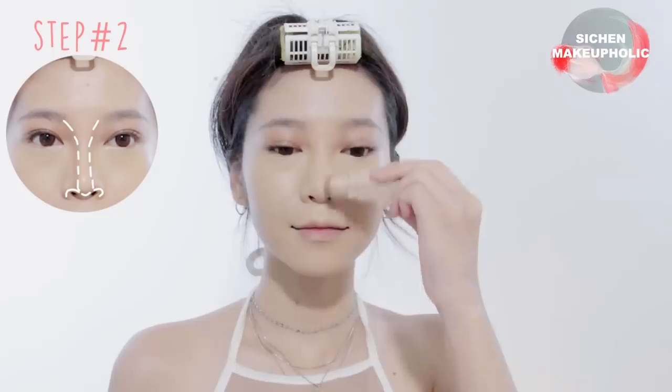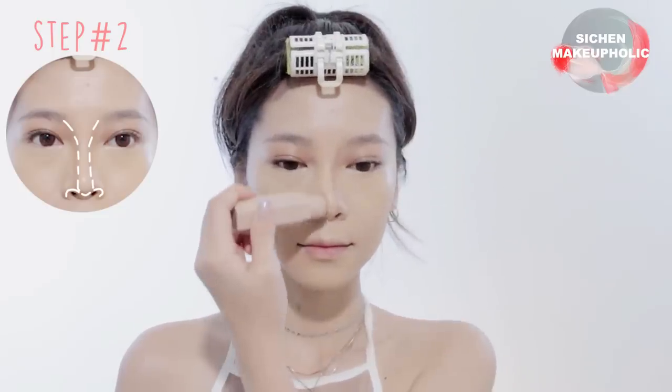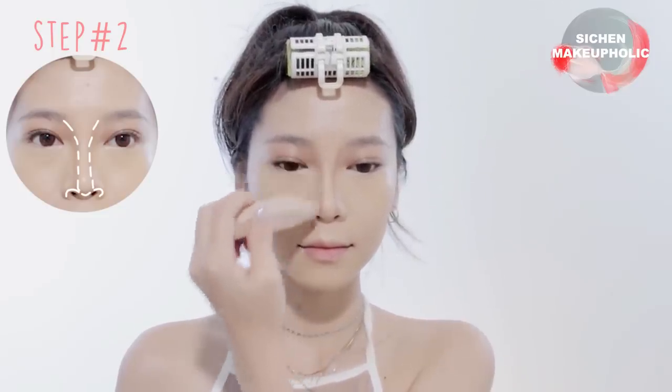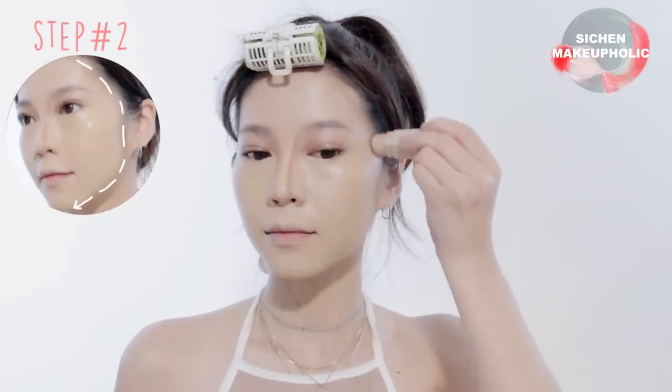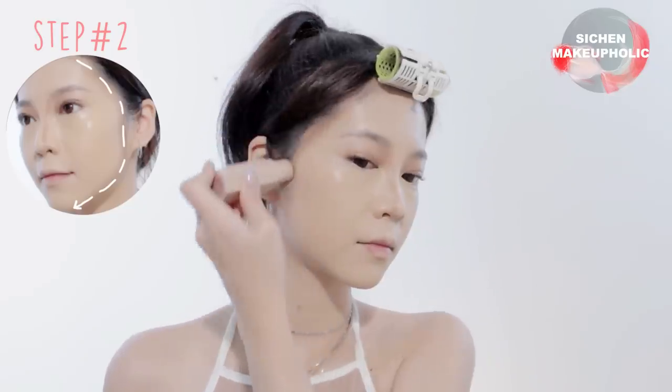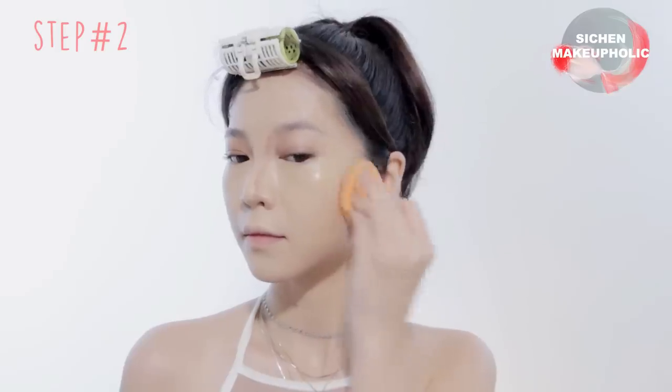Next, apply contour stick below the inner corners of your brows and bring it down following your nose bridge, and under the tip of your nose. Then apply the same color at the sides of your face to make your face appear smaller. Then use a sponge to soften the harsh lines.